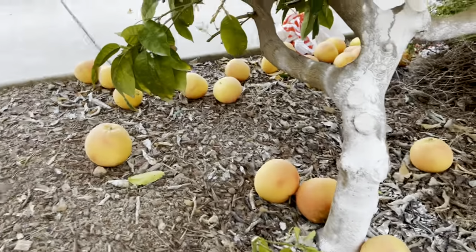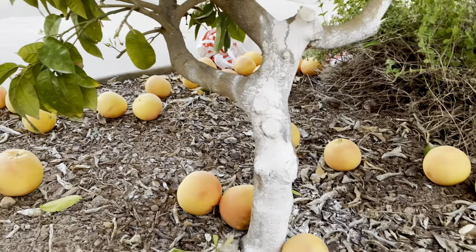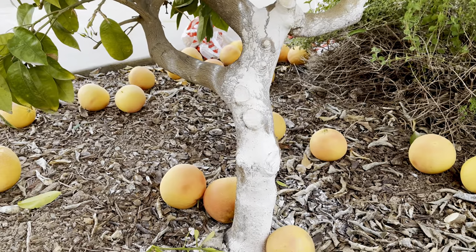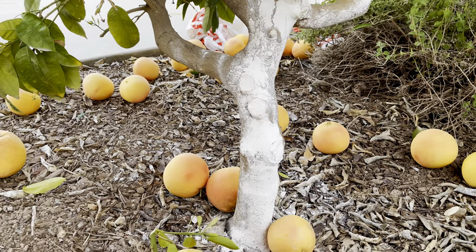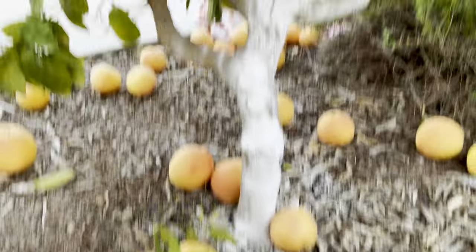So I harvested the rest of the grapefruit. I counted almost 200 this year — last year it was about 150. This is a real red grapefruit. It produced a lot and I pruned a lot.